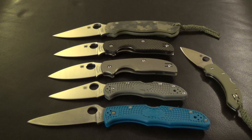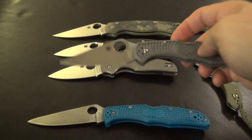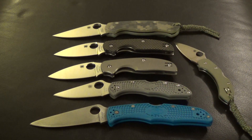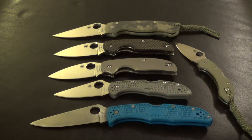Hey guys, Bobby here. I thought I'd do a quick video on the Spyderco Delica and the Endura. Both great knives, and honestly I have quite a few knives, but these two probably get more use than anything else I have.